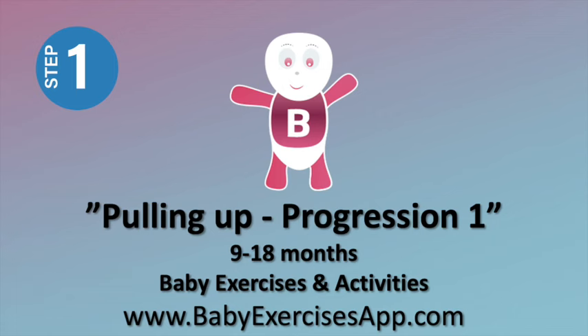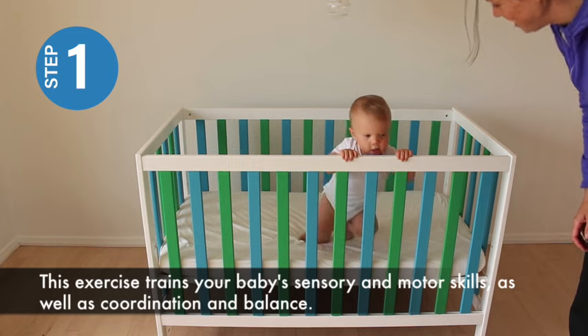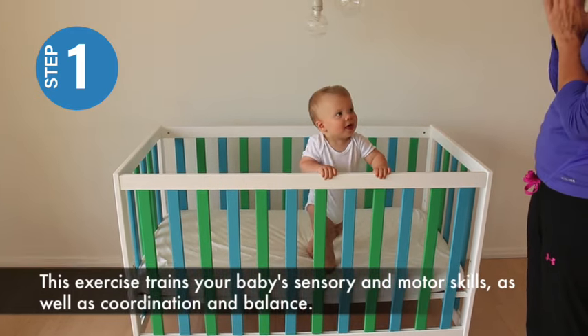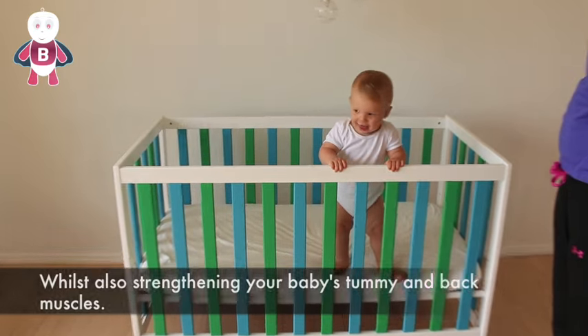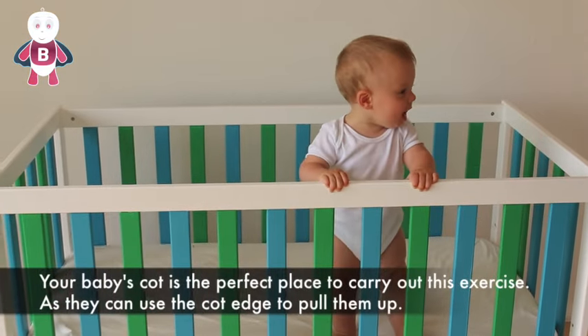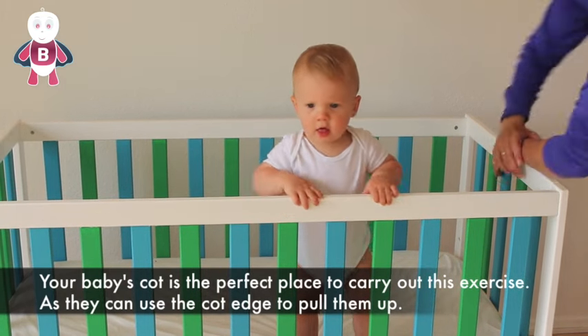Pulling up progression 1. This exercise trains your baby's sensory and motor skills as well as coordination and balance, whilst also strengthening your baby's tummy and back muscles. Your baby's cot is the perfect place to carry out this exercise as they can use the cot edge to help pull them up.